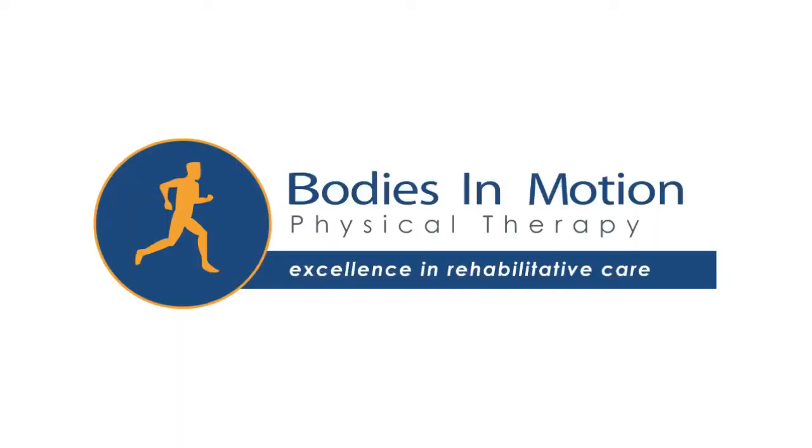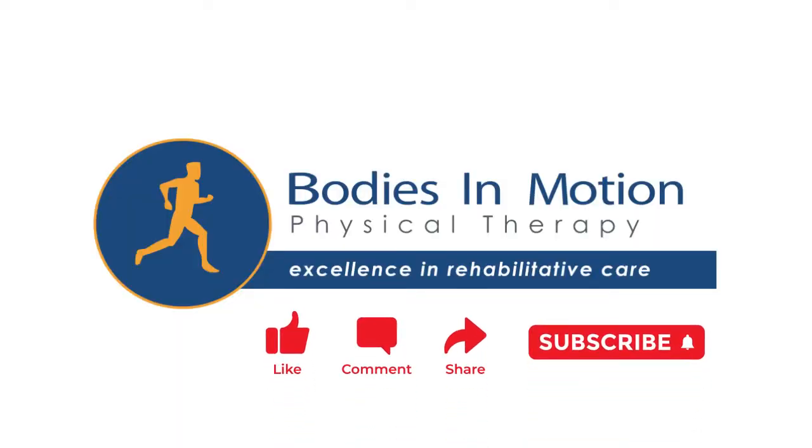For more information, please call one of our offices to get scheduled with a physical therapist. Thanks for watching! Be sure to check out our channel for videos on other physical therapy topics. If you haven't subscribed yet, please subscribe! And if you enjoyed this video, please hit the like button, leave a comment, and share it with others!